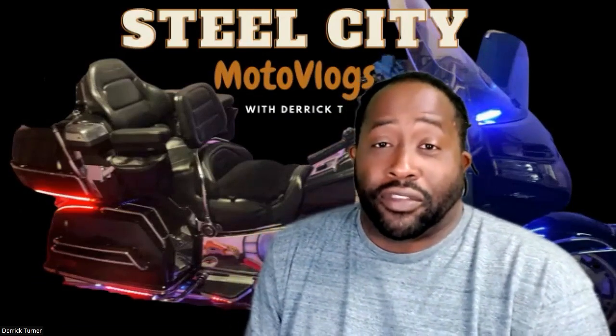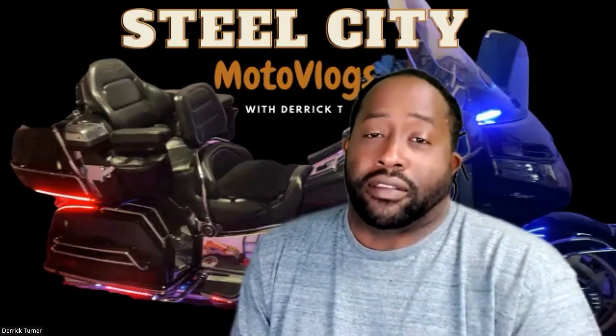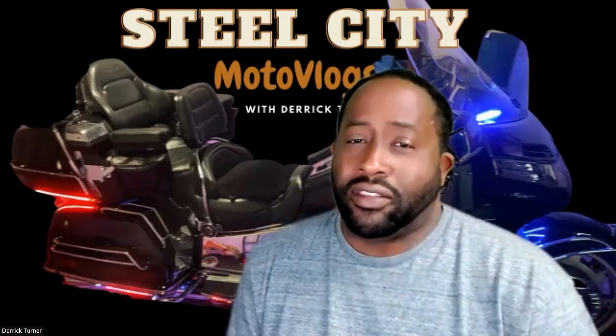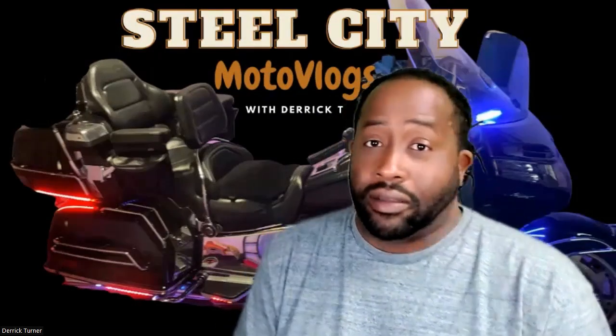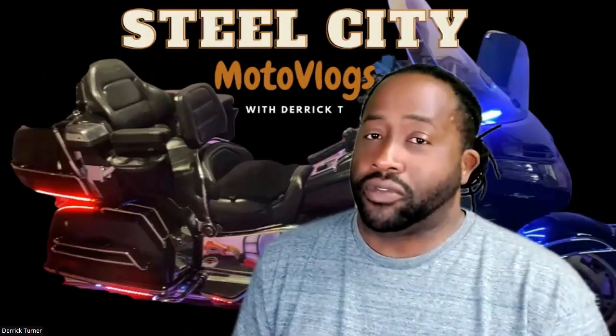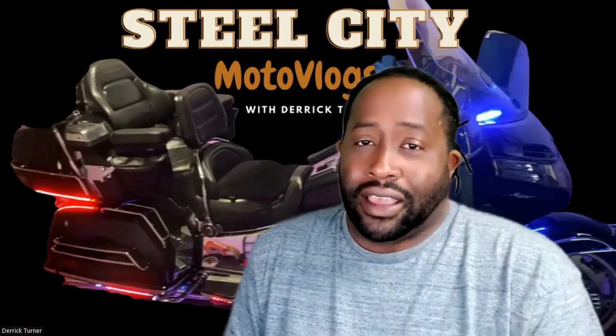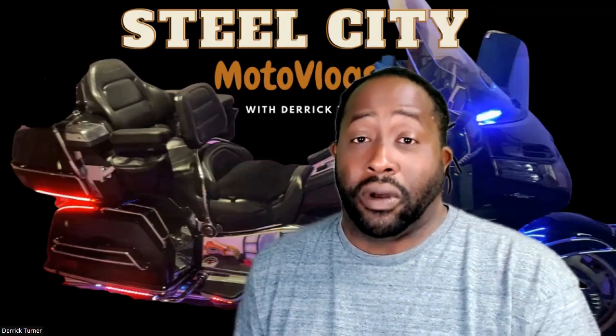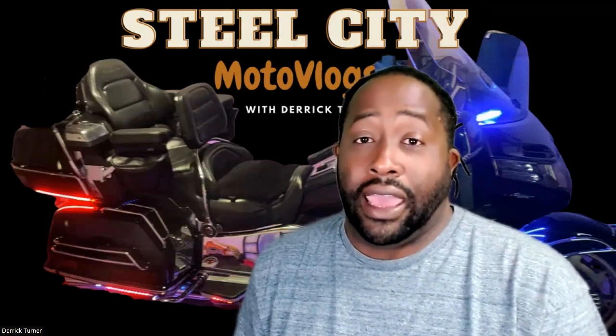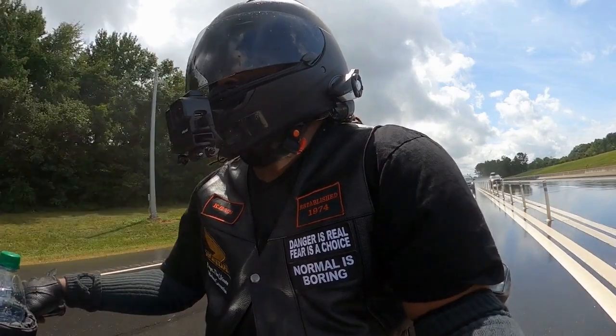That's it for this one. Stay tuned because other videos from the trip to Norfolk are coming — they'll be out of the regular weekly sequence, and as I get them edited I'll just get them posted so you all can see what we experienced while we were down there in Norfolk. You all take care, I'm Derek T and you're watching Steel City Motovlogs. What's up!